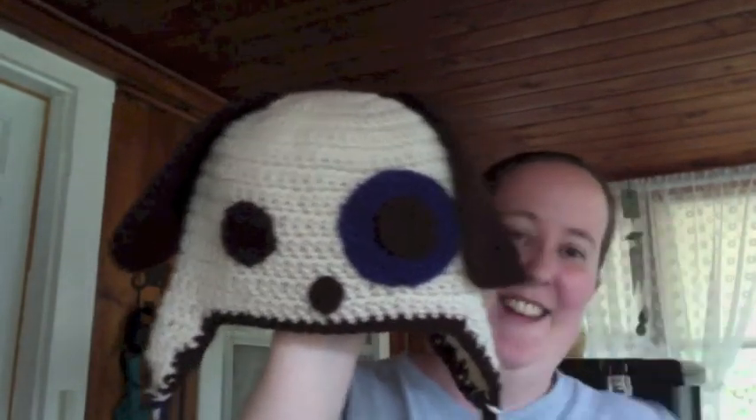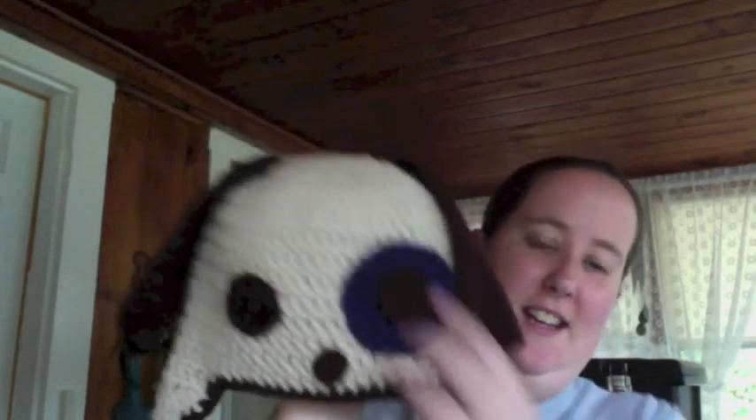Next, this is my own pattern, but it is something that I saw a finished picture of and I just adapted it for myself. It's a little puppy dog, and he has a blue patch on his eye, and I think he's really cute. And our chihuahuas are singing to us.